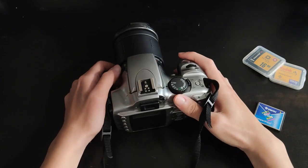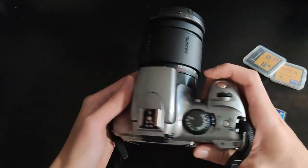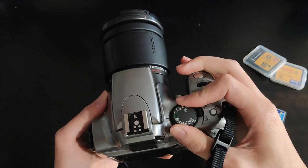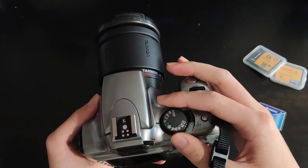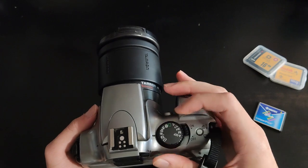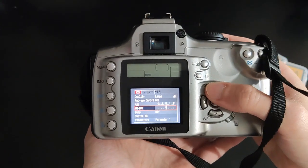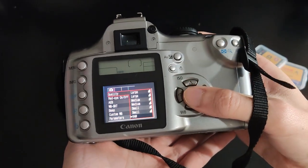Hey guys, we're back here at the bench and I want to give you a closer look at this camera. It has a built-in flash, and there are many modes you can choose from — there's auto and there are manual modes, aperture priority, shutter speed, program mode, and some dedicated modes like portraits, just like any other camera. To go into the menu you press this button, and you can choose what format you want to shoot in. I'm shooting large JPEGs, but you can also shoot RAW if you want.